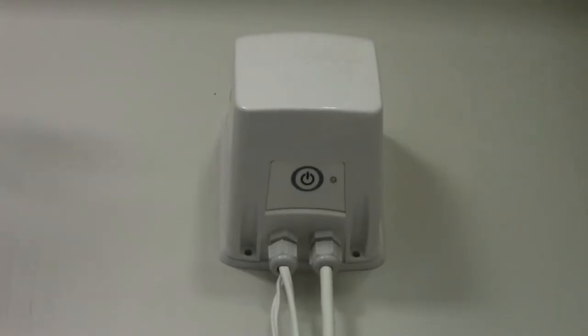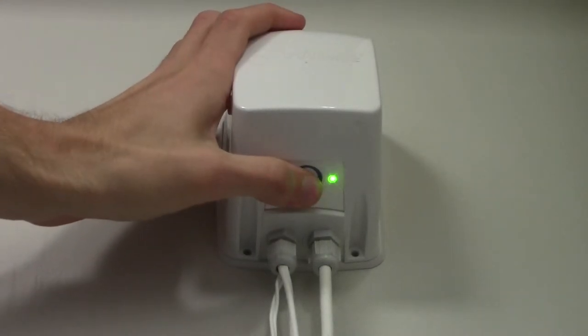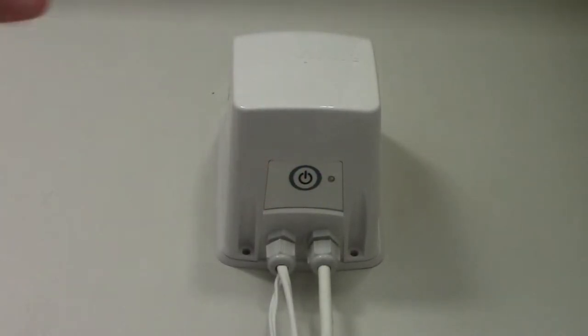An easy way of checking if the power is getting to the transformer is to press and release the test button. The LED should illuminate green and the pump should start for around 30 seconds. If this happens then the issue lies with the signal being received by the transformer from the flow switch.